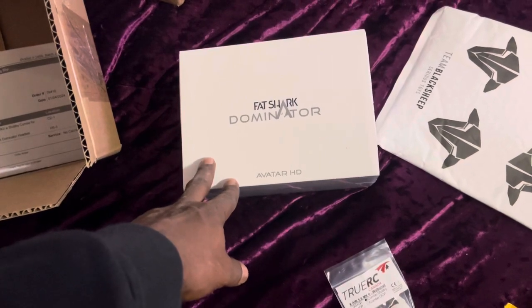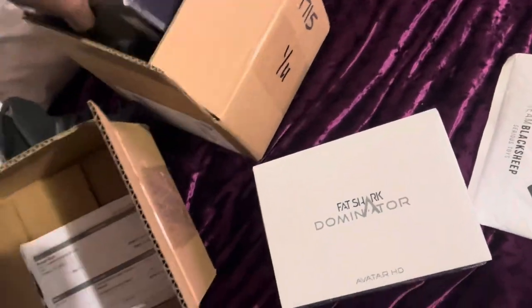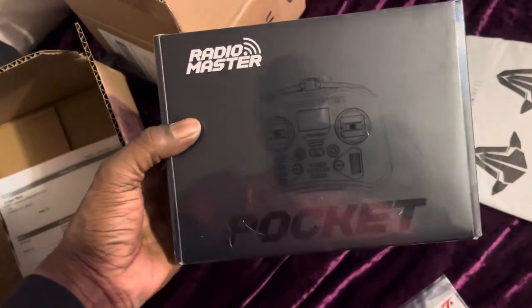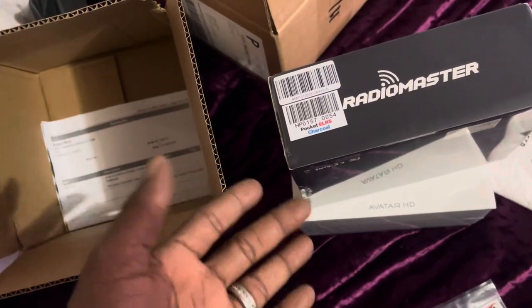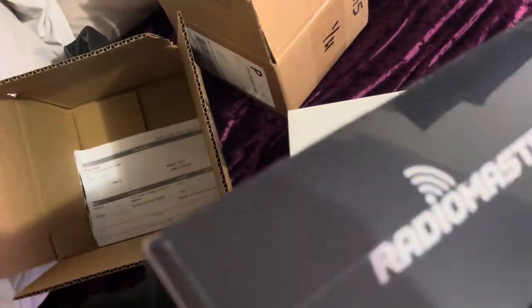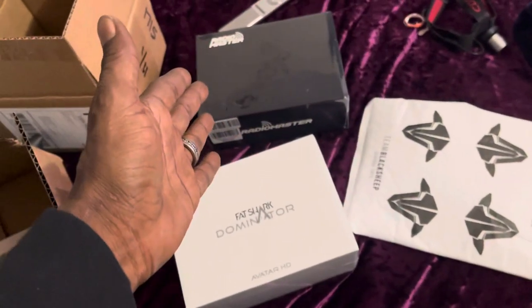So these are the Fast Shark Dominator Avatar HDs, which is AKA the Walksnail or whatever. And in this box right here, we got the RadioMaster Pocket, which is a great transmitter — I've seen great reviews on this thing. And this is running the new protocol, which is the ExpressLRS, or ELRS. We're literally going to be running this new stuff, which is like OpenTX, where guys can modify programs and everything that we can run for our drones.